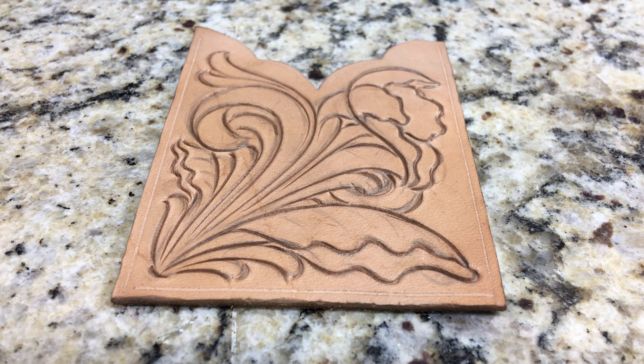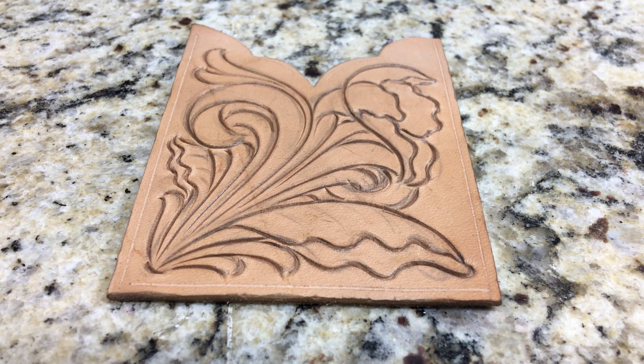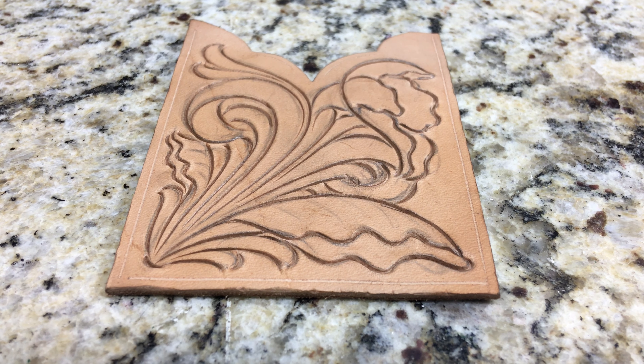So we got it drawn, so now we'll knife it. When we knife it, we're going to knife it just a little bit deeper than you normally would if you're going to tool something. Remember, this is going to be a tap-off, so we're going to use this multiple, multiple times. So you need to have really good, deep, clean cuts. Let's get to it.